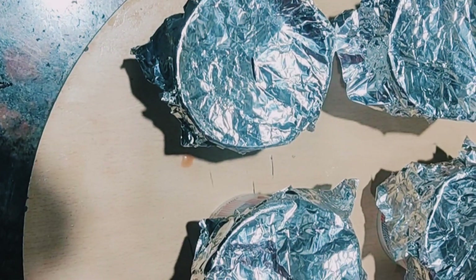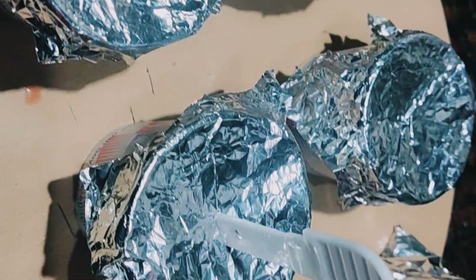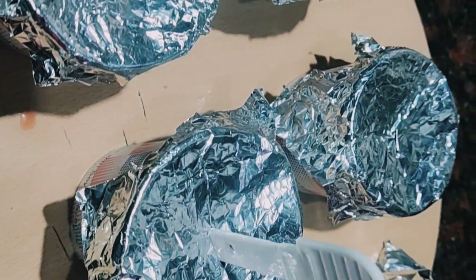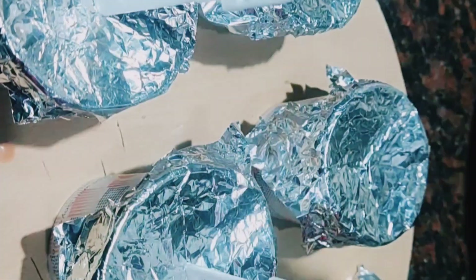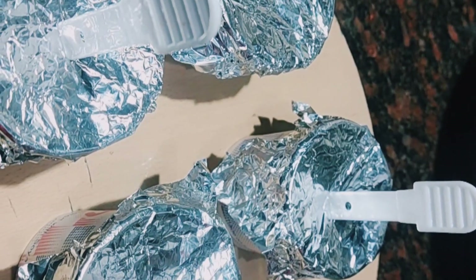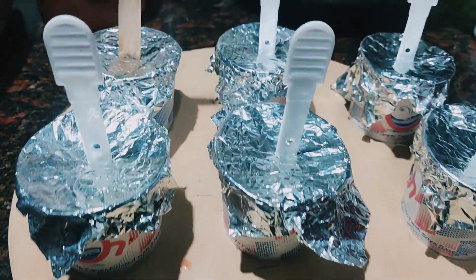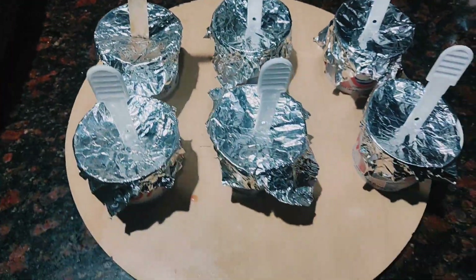I am going to put a stick on it. I have the plastic in the mold. We have to put some piece on it.